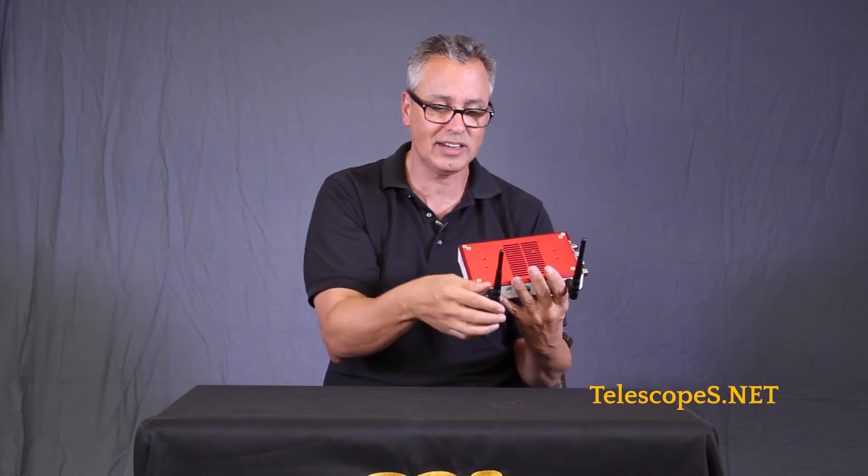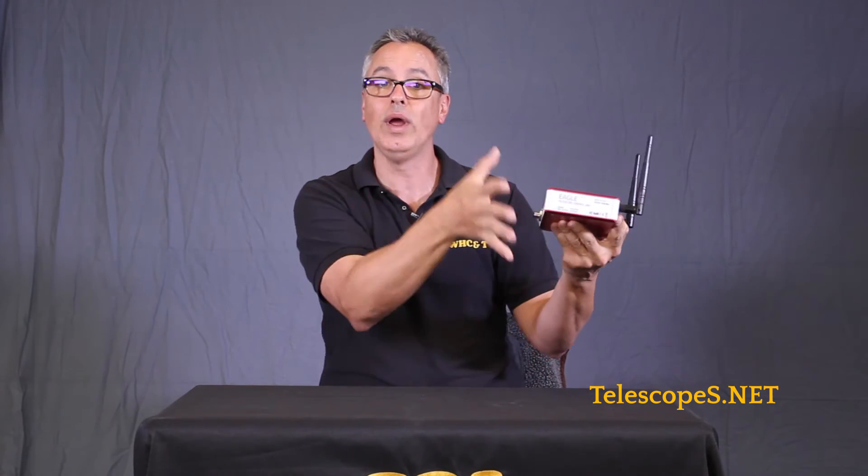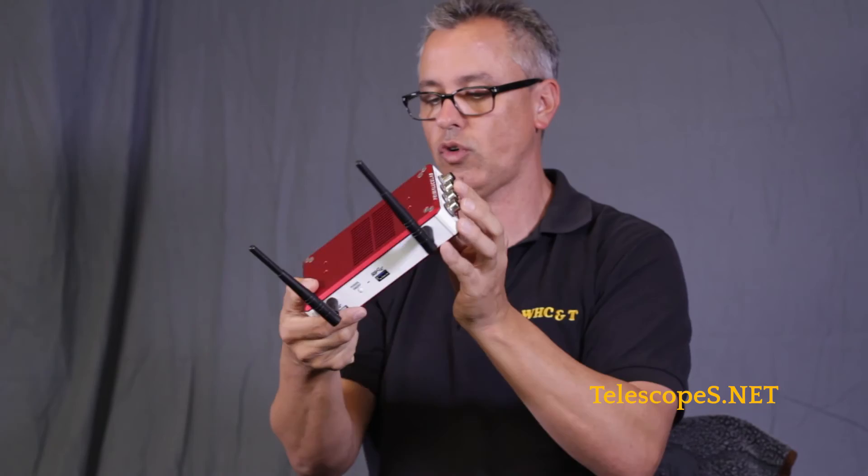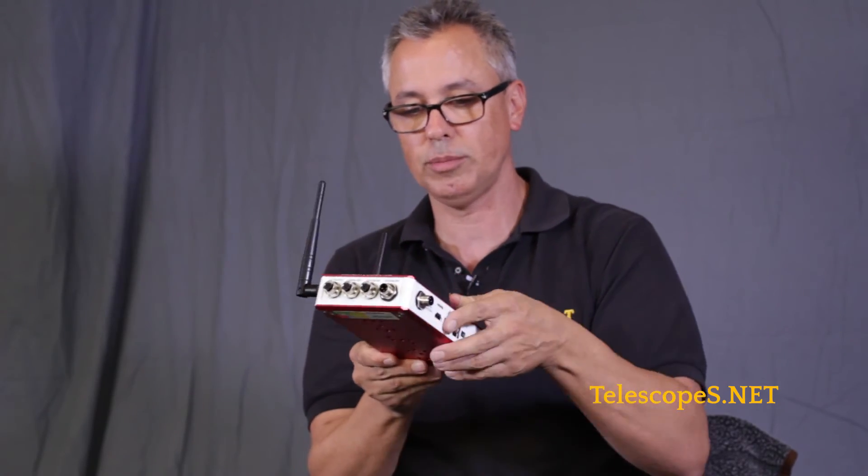We also have SkyCharts installed, PHD2 — Push Here Dummy 2 — for all those guys who like everything basic and simple. You can even add your own software to it. This is basically a Windows 10 computer built in, and you just use it independently with your telescope, connecting everything up directly to your mount. I'm just so blown away that this can be attached to a telescope — I don't have to lug around a laptop computer. I can just run it from my tablet.